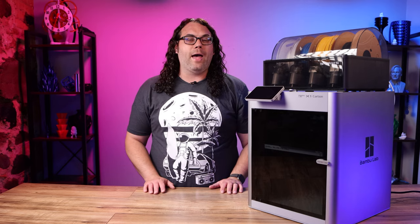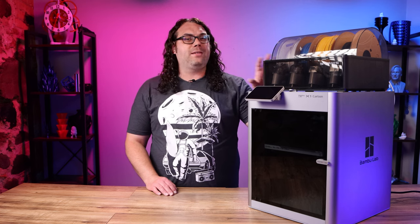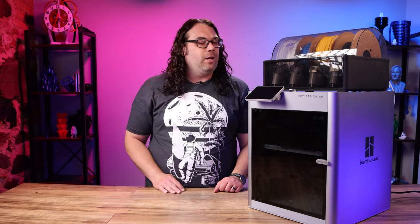Tom, also known as Filament Frenzy, has run the harder TPUs — I think it was 95A — through the AMS and didn't have too many issues. But I would suggest using it straight from the back spool holder. It does print very well, it's very fast, and you'll see those tank treads in a video coming up soon.